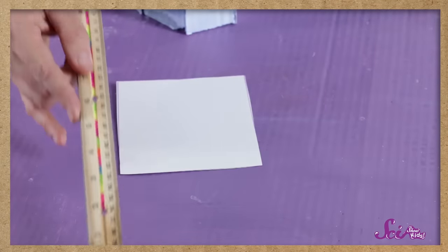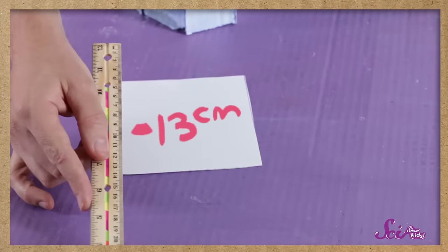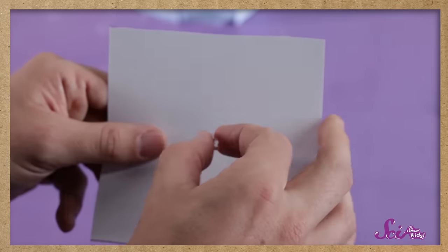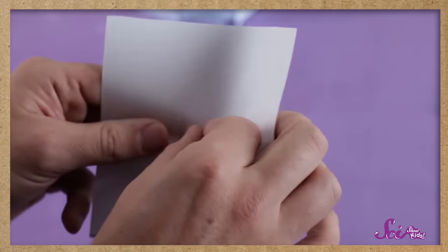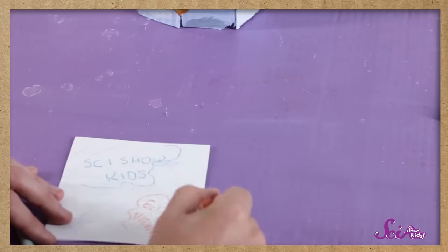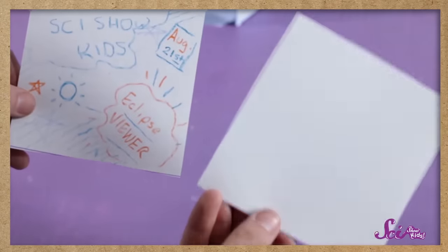It doesn't matter too much how big they are, but 13 centimeters, or about 5 inches on each side, should work well. Then use the thumbtack or needle to poke a very tiny hole right in the middle of one of the pieces of paper. And that's it — it's as easy as that! If you want to decorate your pinhole viewer, you can color the piece of paper with a hole in it however you want. Just make sure to keep the other piece plain.